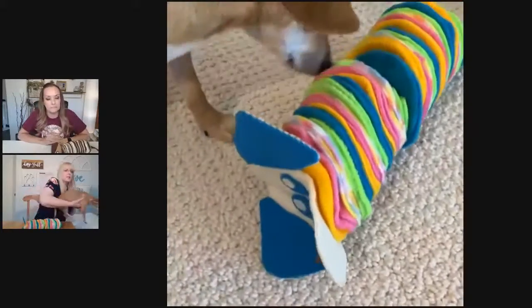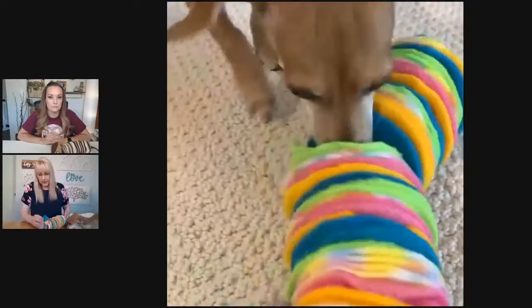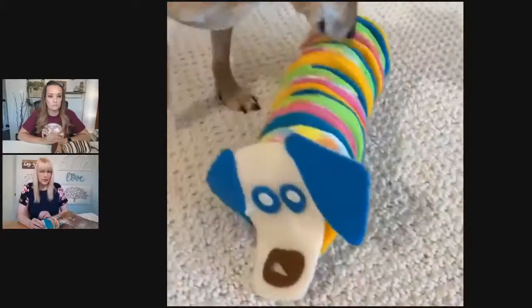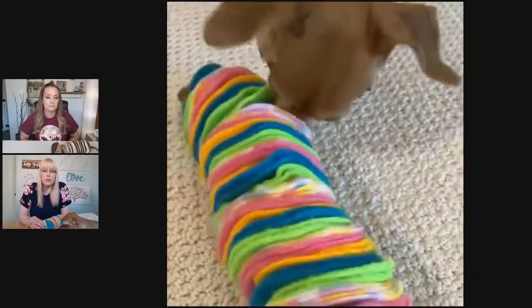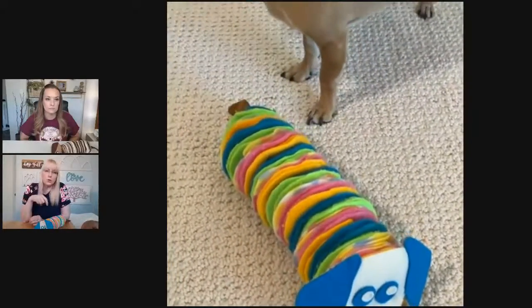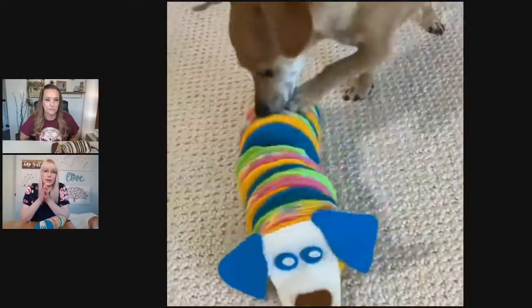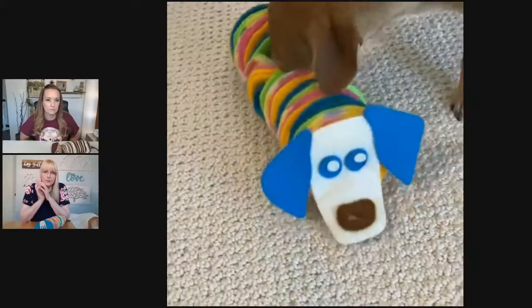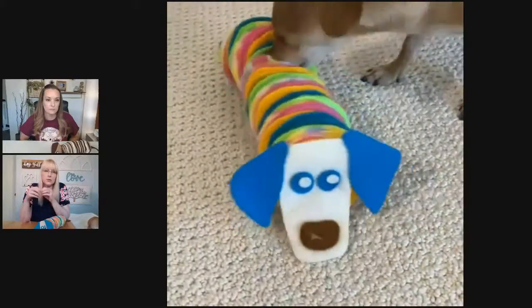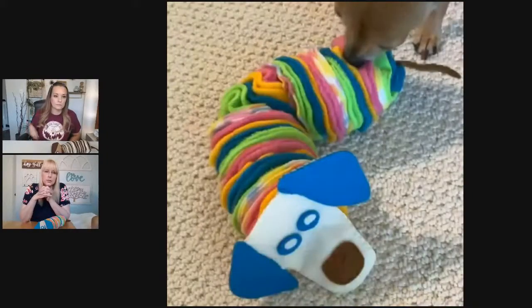Before you wash it, make sure it's completely food free — no kibbles or treats in it. When you do wash it, you can throw it in the washing machine. What I'd recommend is putting it in a pillowcase first before throwing it in the wash — that will help keep it contained and help the fleece from getting too fuzzy. Then air dry it. I wouldn't necessarily throw this in the dryer; air drying is probably the best way to go.